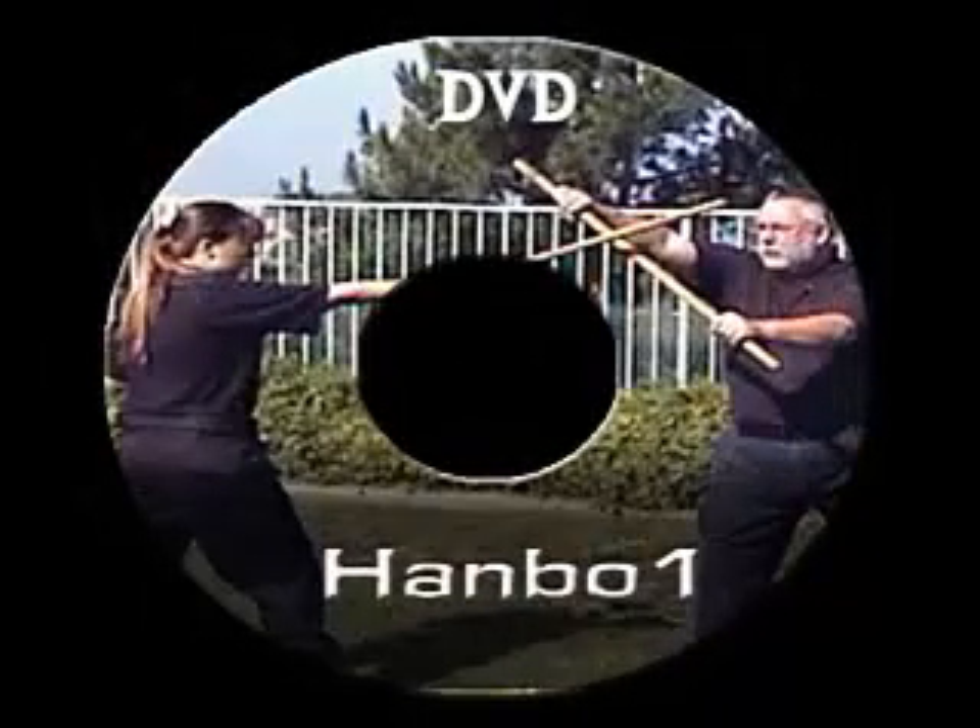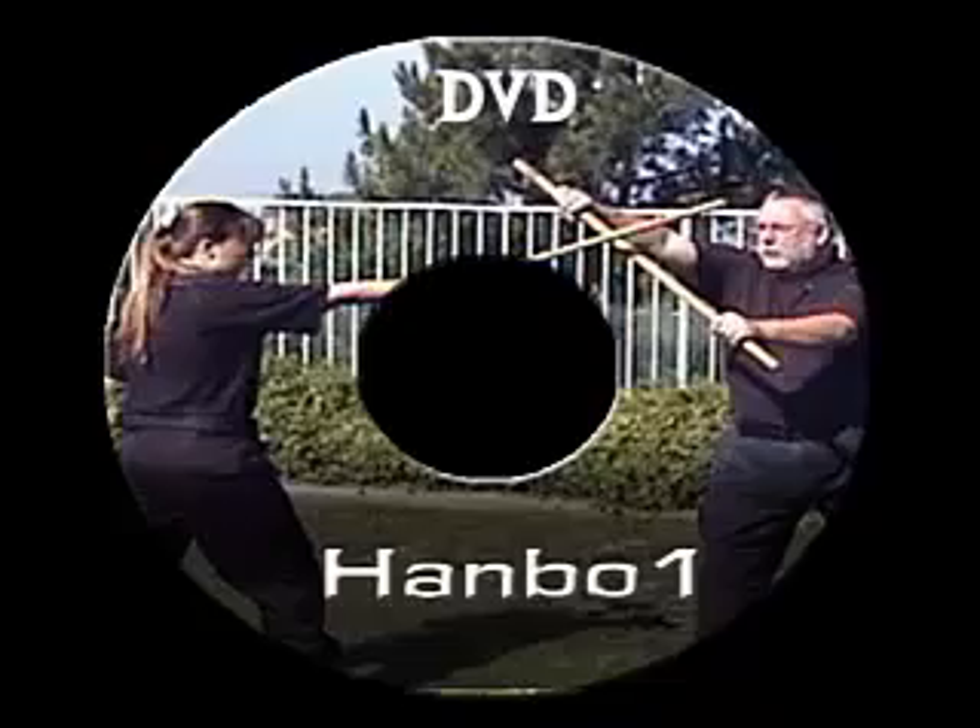I will show you some very interesting things in this short video — a few techniques — and demonstrate the quality of the instructional DVD. I hope you enjoy this video.